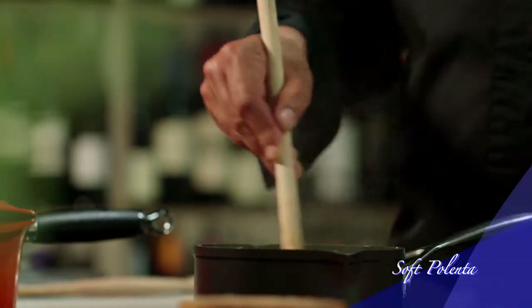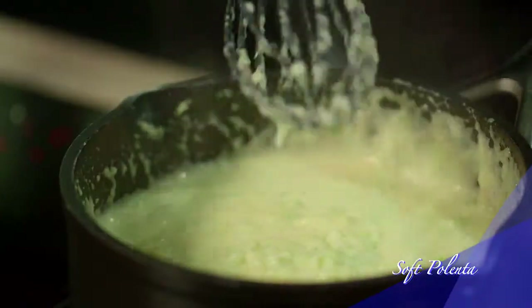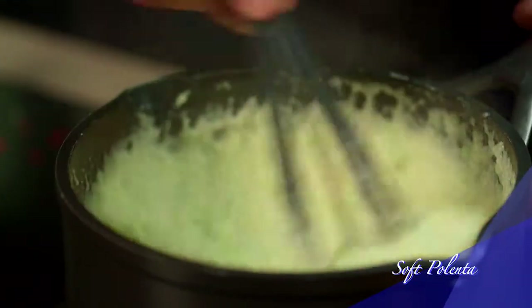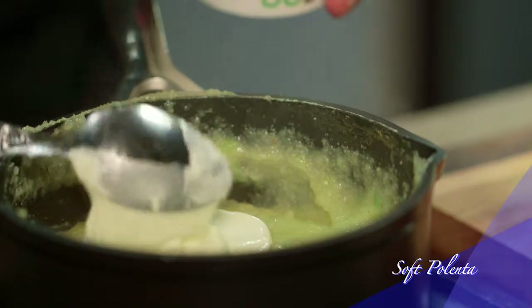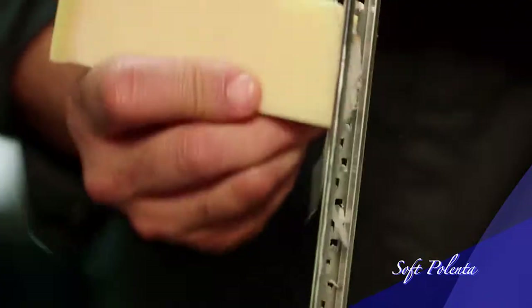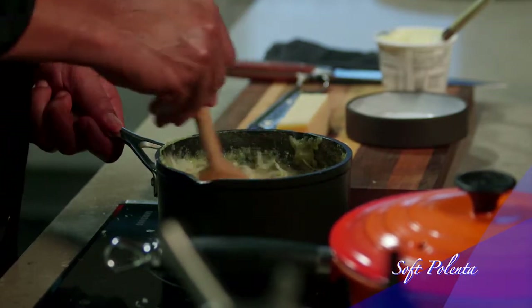If it gets too thick you can add a little bit more warm milk or water. The polenta must be nice and soft and it shouldn't be stodgy at all. You can also make it in advance and just reheat it later with a little bit of warm water or milk. Finish the polenta off by folding in two heaped tablespoons of creme fraiche and then parmesan cheese. Stir it all through and keep it aside.